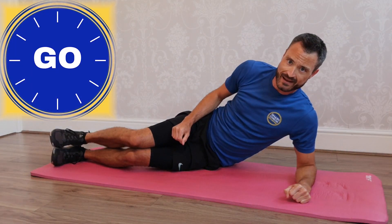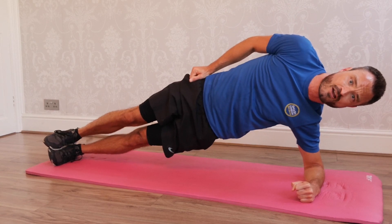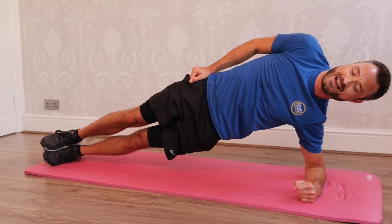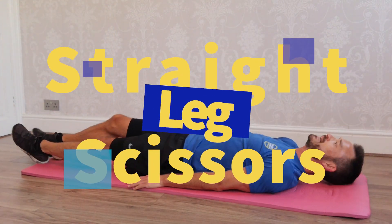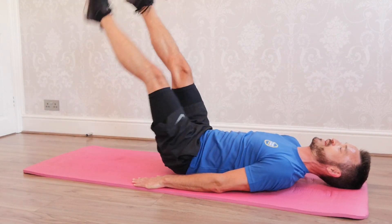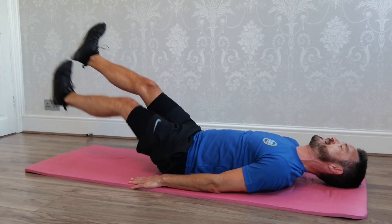Side plank — let's go. Your choice — you can add the dips, you can add that raise if you can. If you need support, go for it. No pressure. Keep the hips up. Almost there. Let's go — straight leg, last time you're going to do this. Keep the legs as straight as possible. Keep it going. Nice straight legs — try not to touch the floor. Almost there.